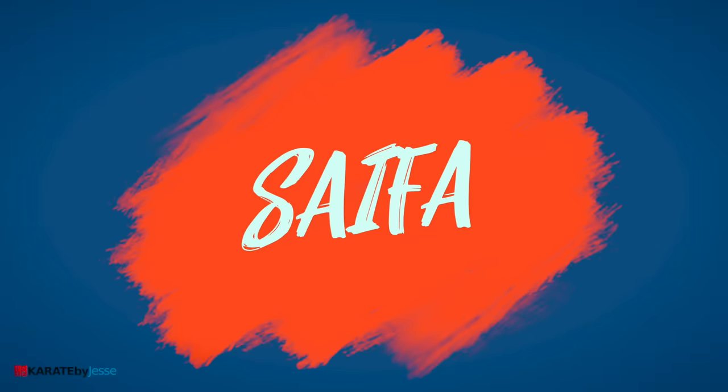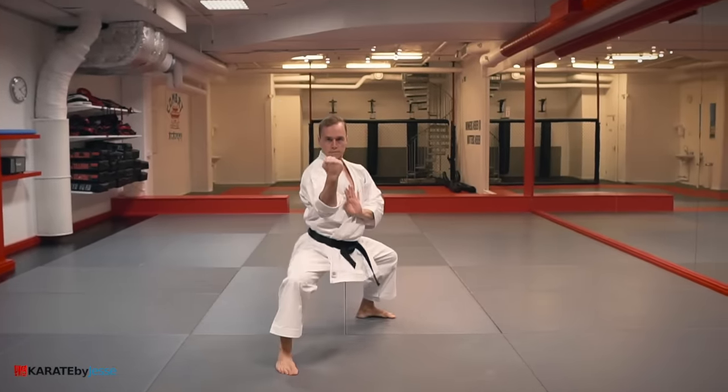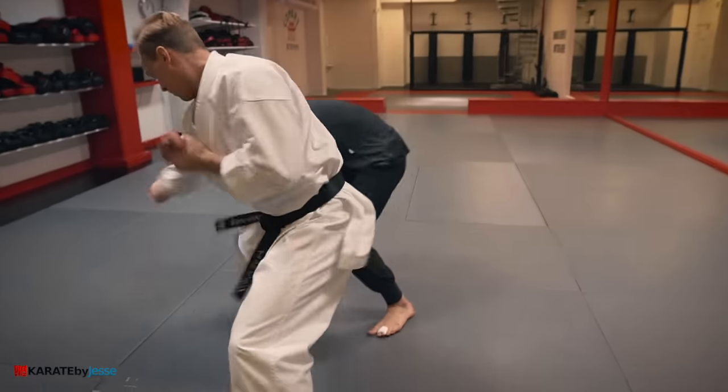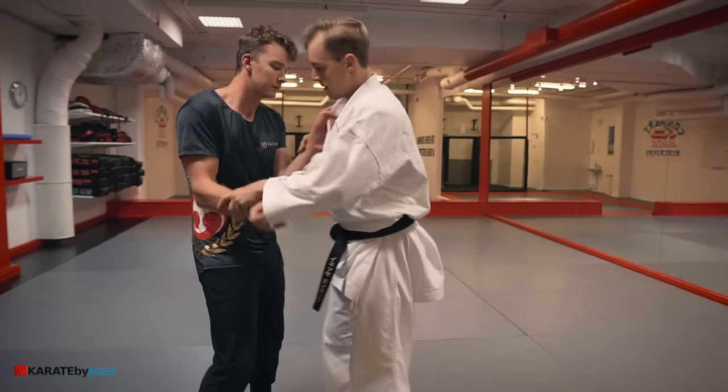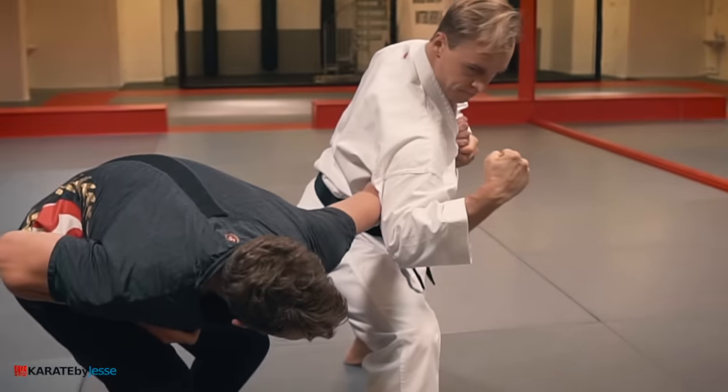Kata number seven is called saifa. This bunkai is waki gatame in Japanese — it consists of an elbow lock plus a back fist.